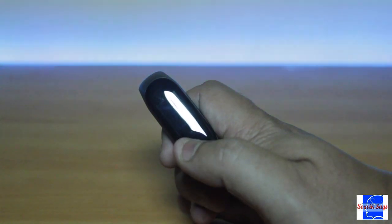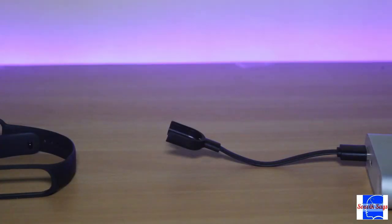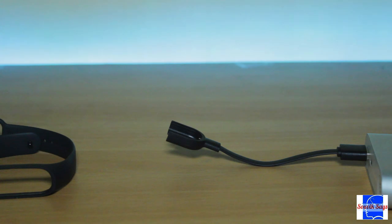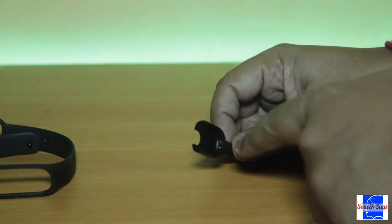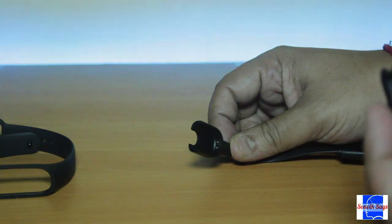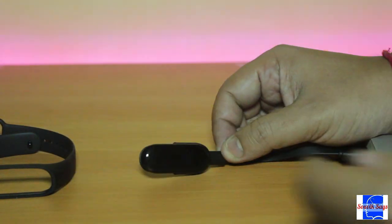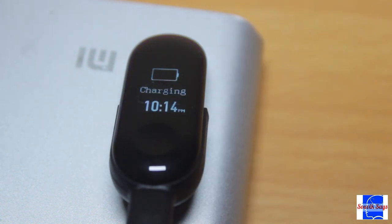My unit came with the battery drained, so let's start charging. To charge the band you need to slide the core into the cradle part of the charger, ensuring that the contacts come into contact. Juicing it up to 100% takes almost two and a half hours.